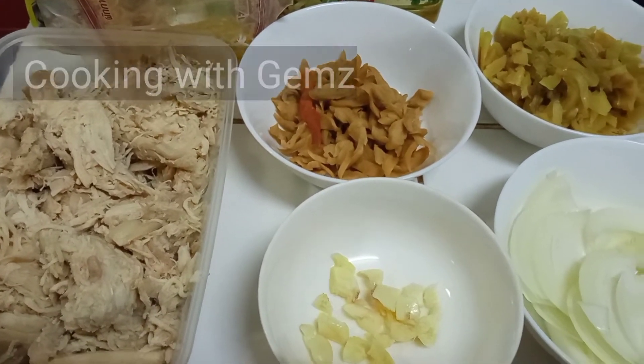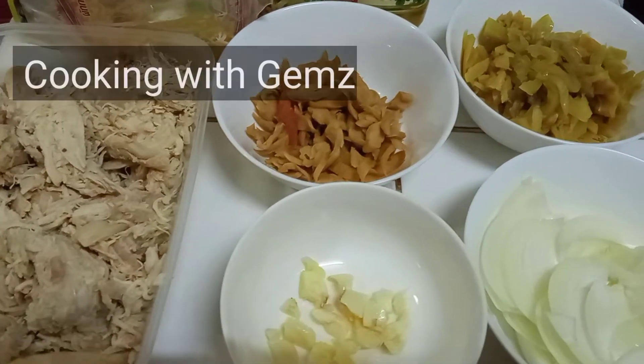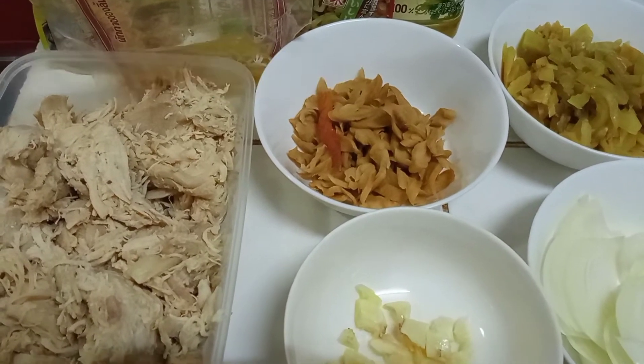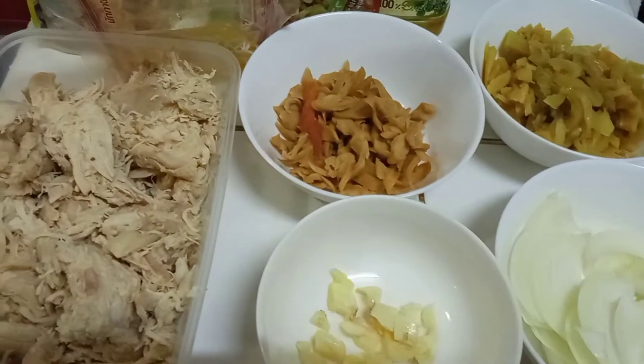At kung kayo ay bago sa aking channel, don't forget to like, share, and subscribe, and hit the notification bell para ma-update kayo lagi sa aking mga bagong videos. Today's recipe,